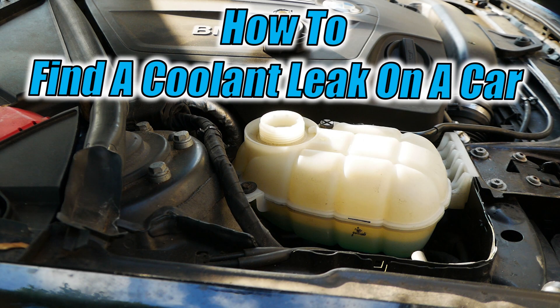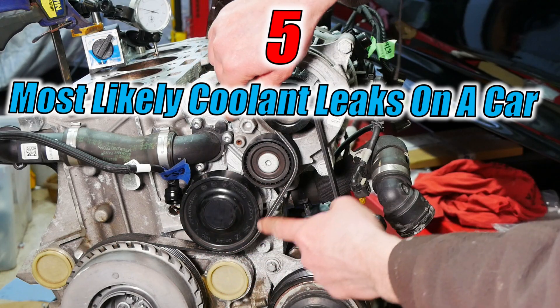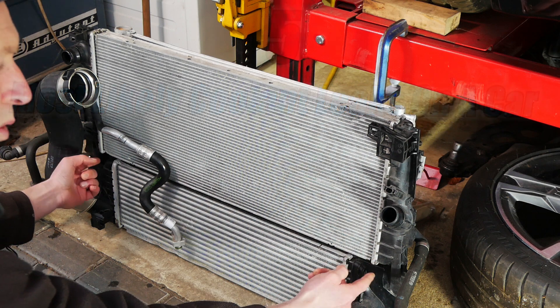Hi, in this video I'm going to show you how to find a coolant leak on a car the best way, and then I'm going to show you the five most likely coolant leaks on a car.